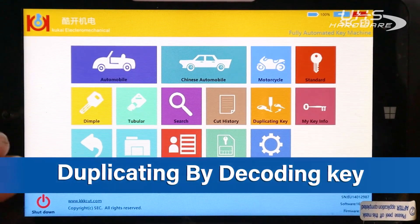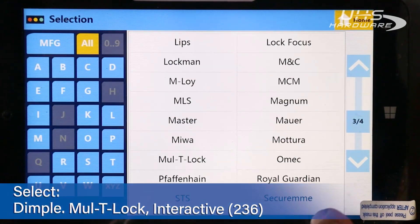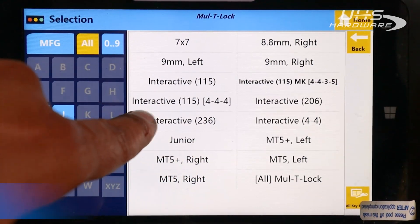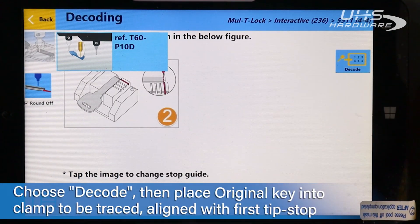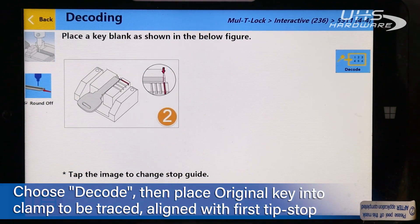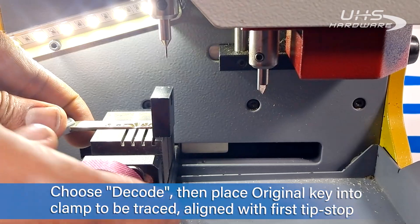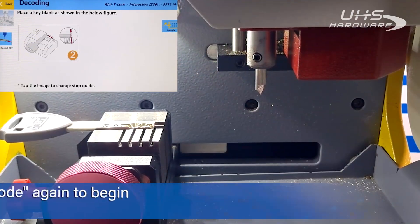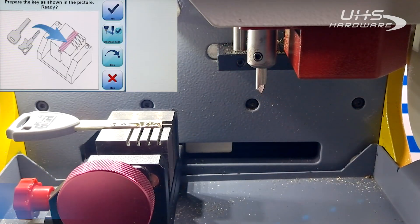Next, we're going to decode by the key as if we lost our card. We go straight back into Dimple, then down to Multi Lock, back to Interactive 236, and now I'm going to select Decode. The step is to put our original key in and align it with the first tip stop. Now that we've got the key in, I'm going to hit the code.